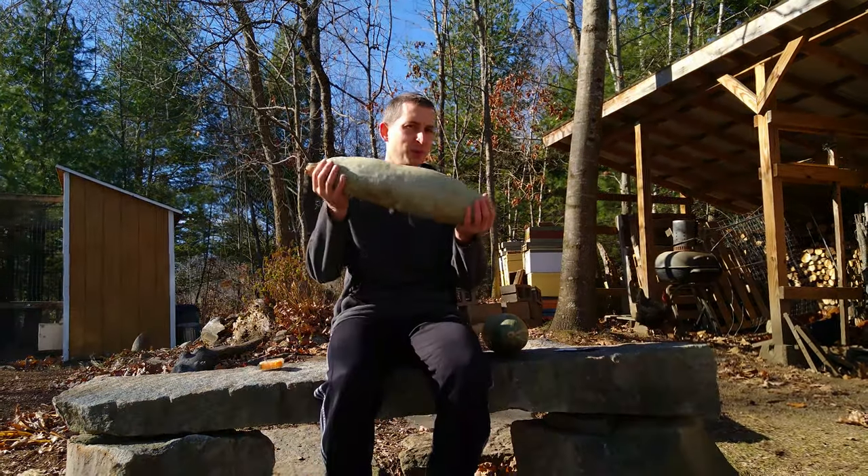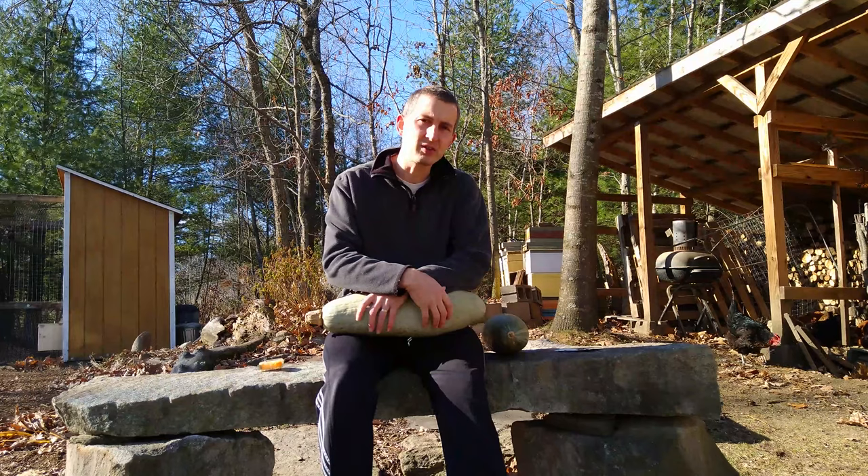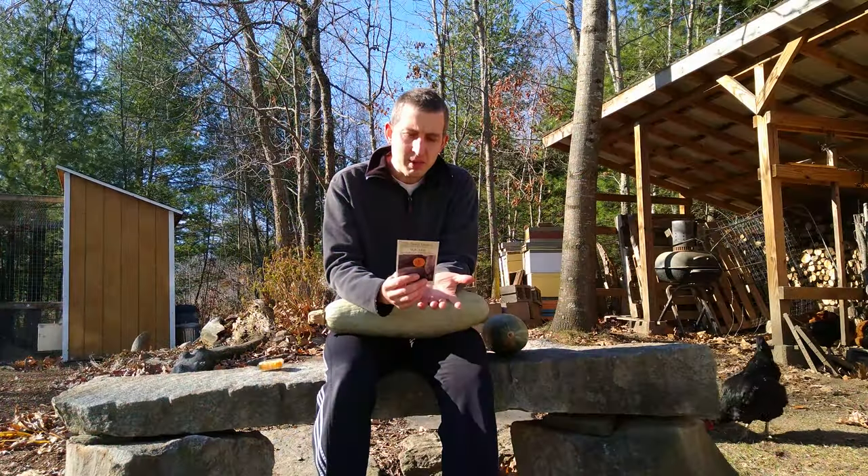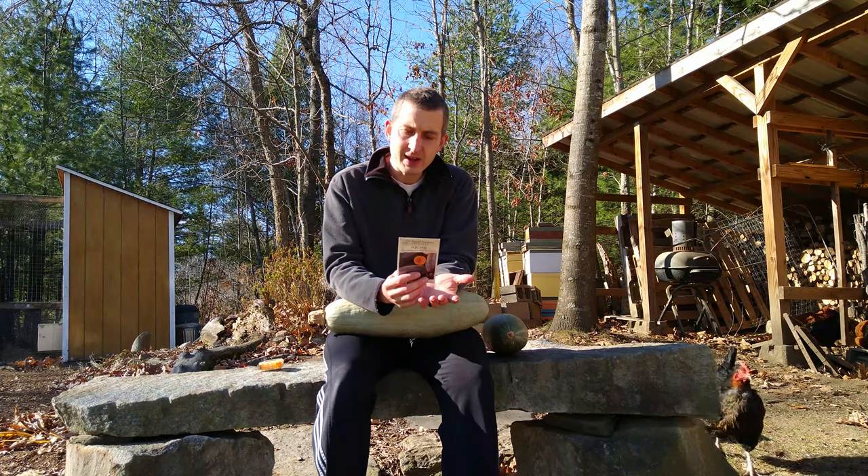Leave yourself some refrigerator space because 20 inches — that's quite a squash. So I'm pretty impressed with this one. I think the spot, the location, had a lot to do with it. Full sun. It's a fairly long grow. Belongs to the banana group of squashes noted for their fine table quality.